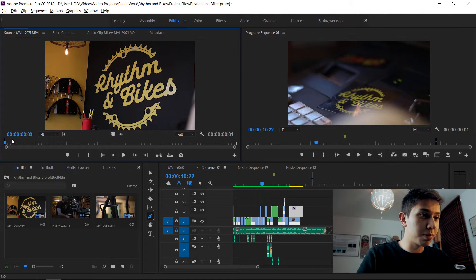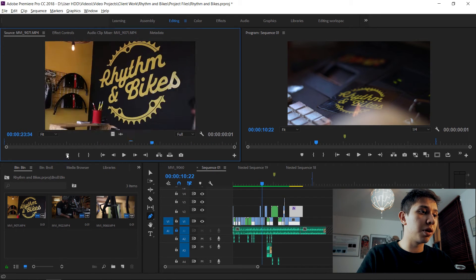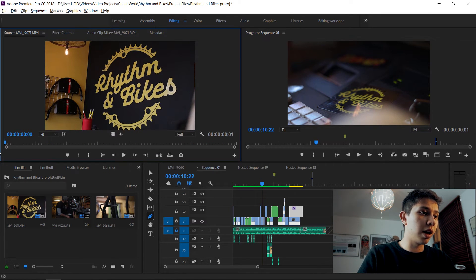In the source panel, I have a shot where I'm revealing the Rhythm and Bikes logo through a bike frame. Imagine this is your clip — a wedding clip or a commercial.